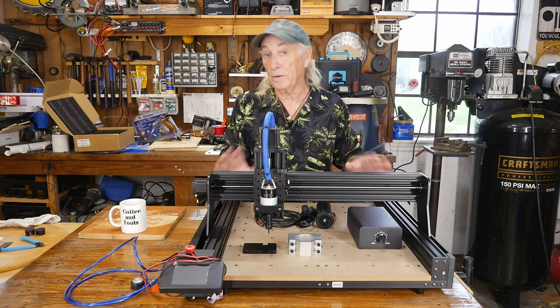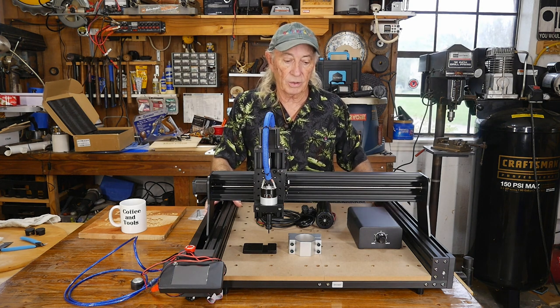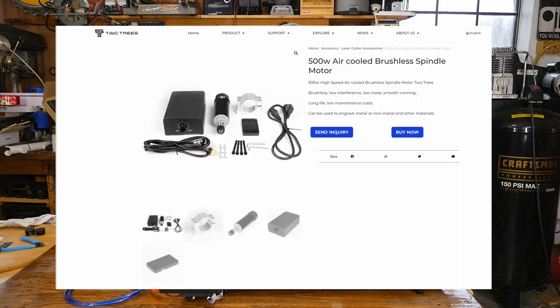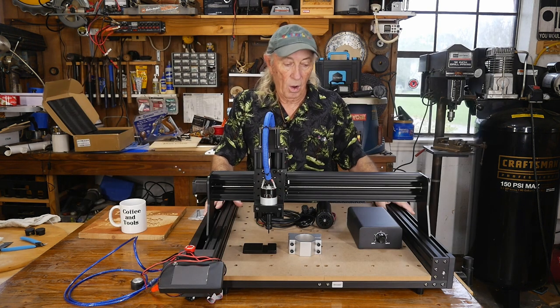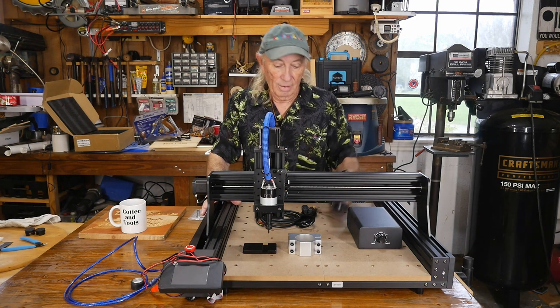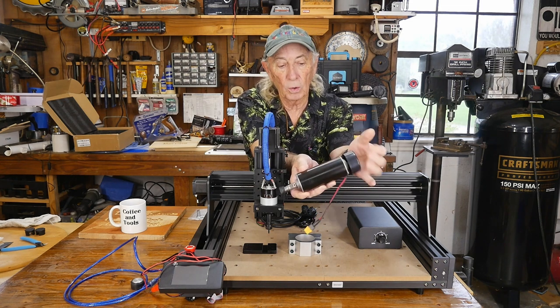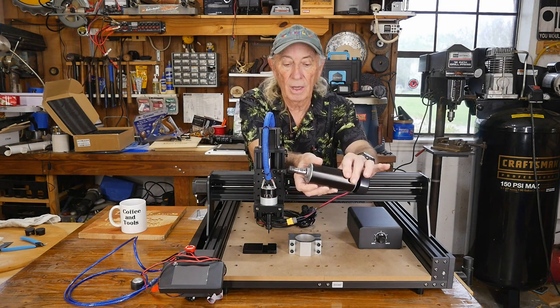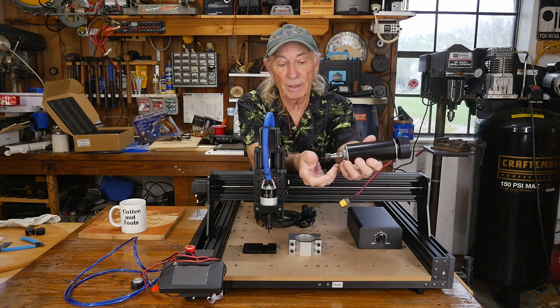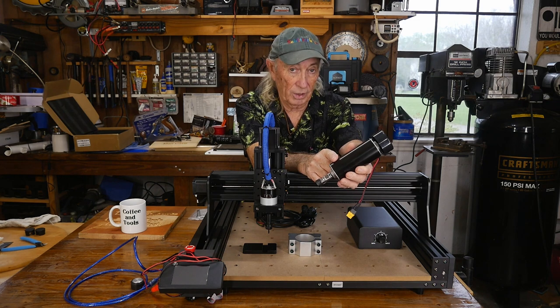I did not see that price drop coming. But the second thing is Two Trees is now rolling out an upgrade kit for the spindle motor. There it is — air-cooled, brushless, 500 watt, and it has a top speed of 12,000 RPM.